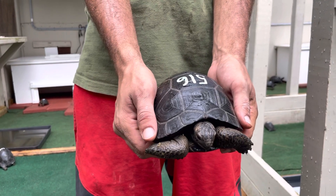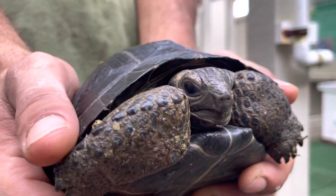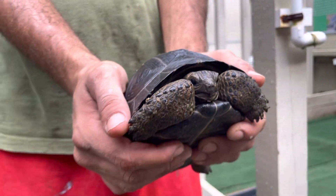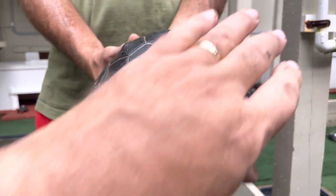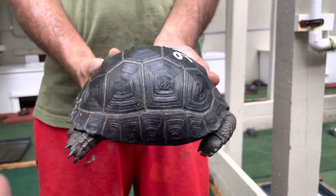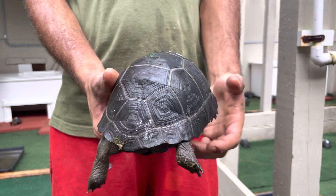Here's 516. I'm just going to tilt him up here a little bit. 516, smooth and dome. Get a nice picture there. Let's give him a little spin around. He's got a very normal, perfect, normal shape, and he's very smooth. Nice, nice looking animal.